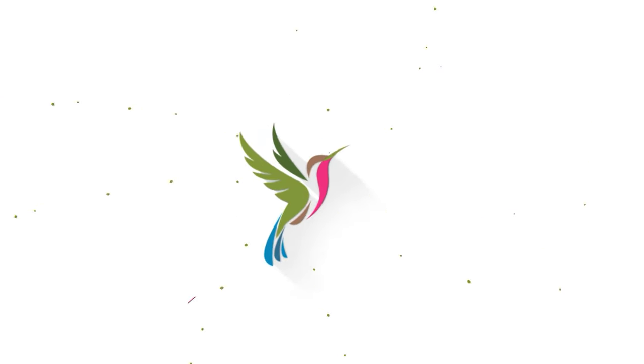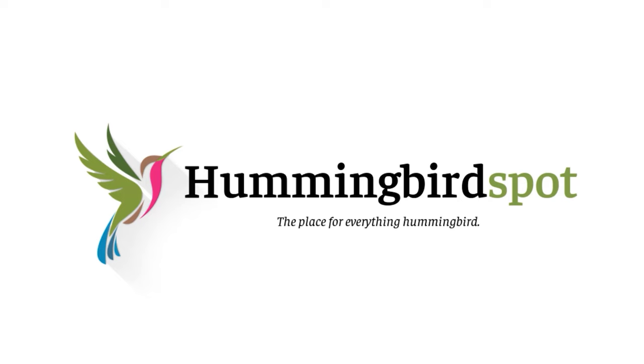Hi, my name is Carol and this is Hummingbird Spot. I am so excited to announce the collaboration between Hummingbird Spot and Sherry L. Williamson. Sherry is a lifelong naturalist, conservationist, and birder.